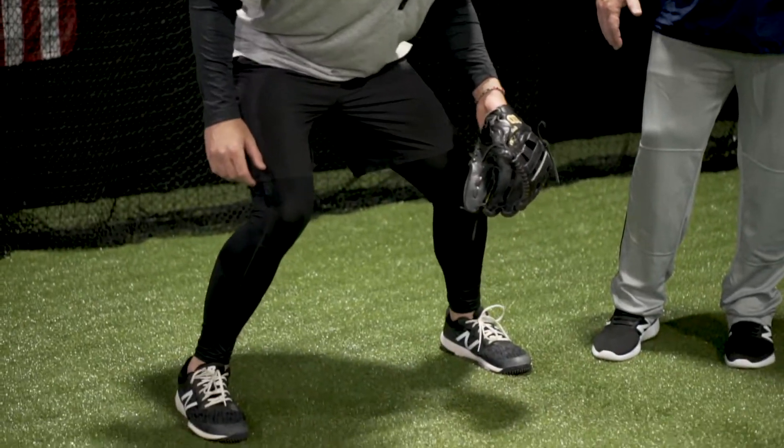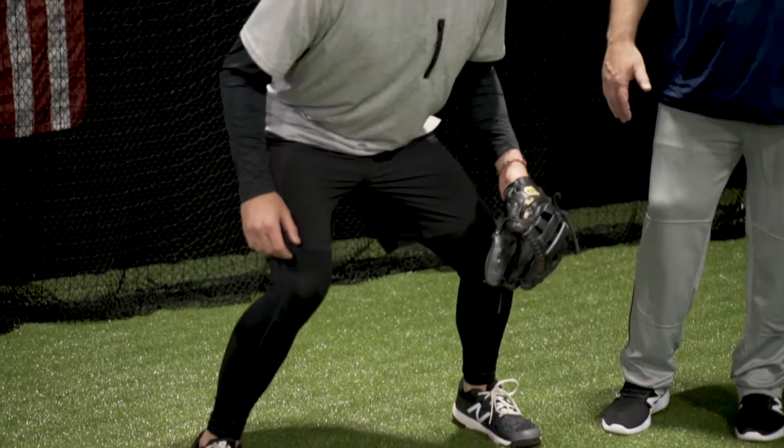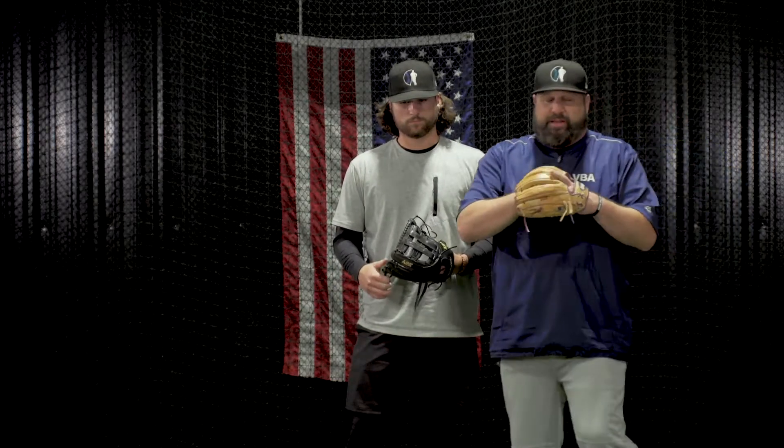Let's go through this one more time. As you get set, you're understanding all the things we talked about. You're getting in the good fielding position. Your eyes are on the hitter. As far as timing, you want it to be just before contact. So as an infielder, when you get set, I'm ready, I'm anticipating the play, I'm anticipating the ball being hit to me. And right before contact, I'm ready to field. I'm relaxed, my shoulders are inside my hips and I'm ready to roll.